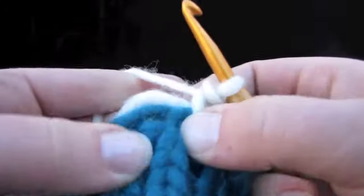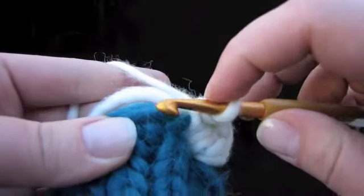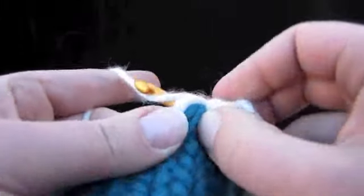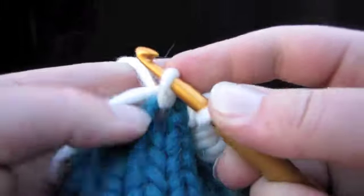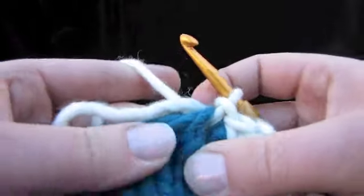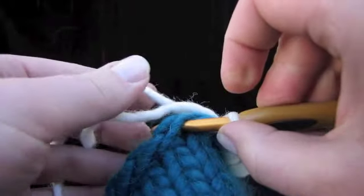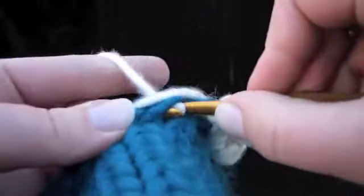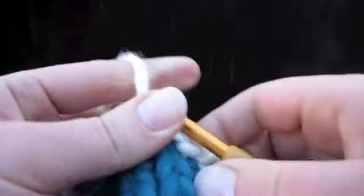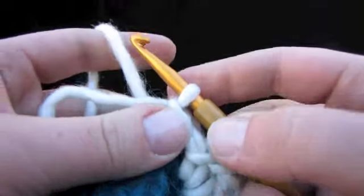Now we're going to do a slip stitch into the next stitch right here — the next place you can find two loops like that — and remember to sandwich this tail in. We're just going to pull up a loop and pull that same loop through the one that's already on the hook. That's a slip stitch, and we're going to do it one more time in the next stitch to start the new scallop. So under everything, pull up one loop, then pull it again through. Now we're going to do the same thing — I'll repeat from here on out.